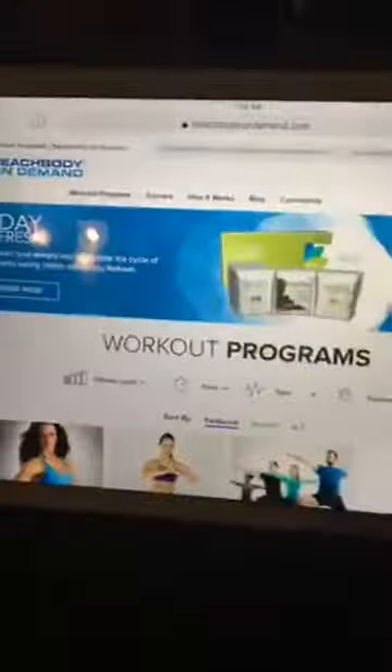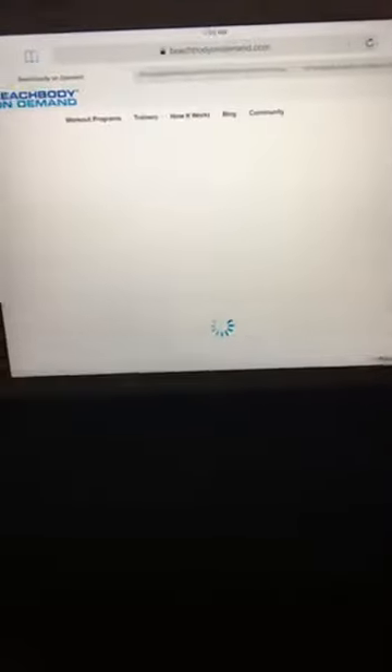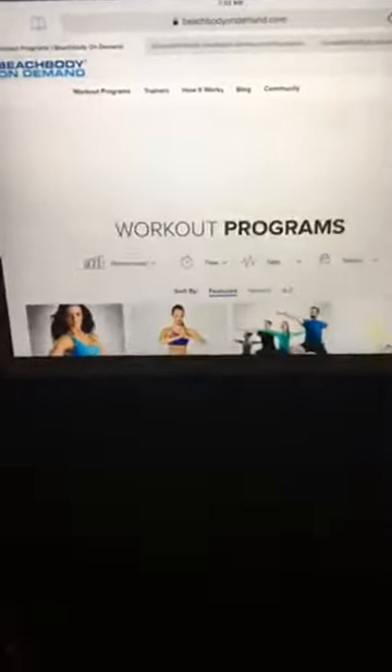I wanted to show you Beachbody on Demand a little bit. When you first go to Beachbody on Demand, you can get a membership — it's like $99 for the year, which works out to about $8 a month. That's an insane deal, especially if you use it for your whole family. You can't go to a gym that cheap at all. The program I'm doing right now is the 80 Day Obsession.